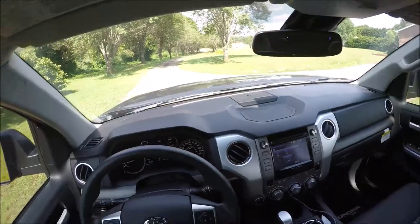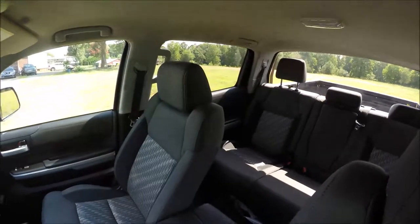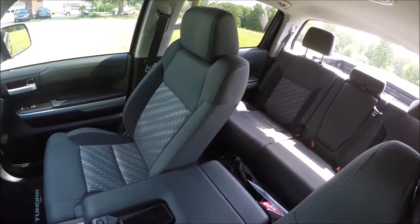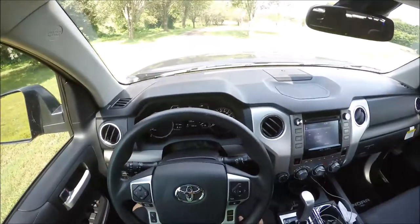I just wanted to show you that feature for the rear window — I told you earlier you can roll it down, and it does roll all the way down. It's a neat feature, but I rarely use it. Now let's get this truck on the road.